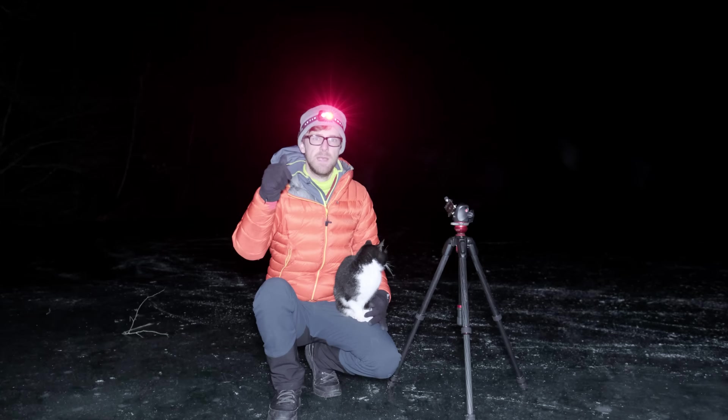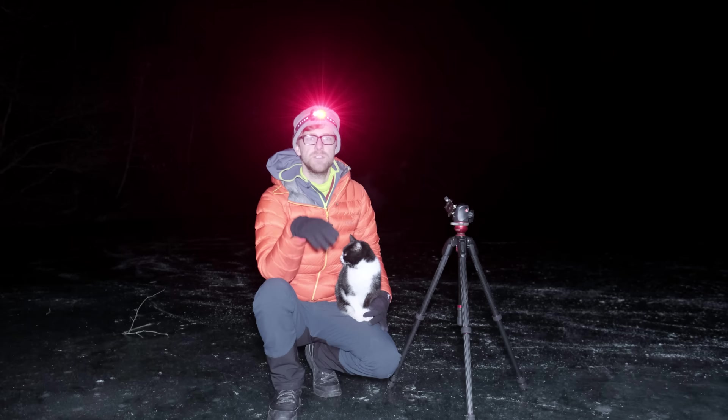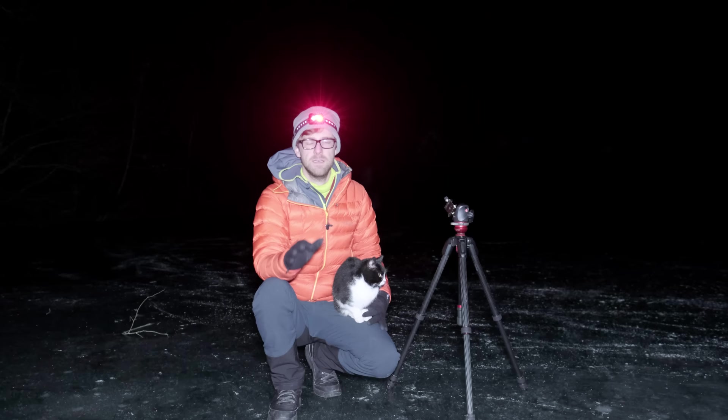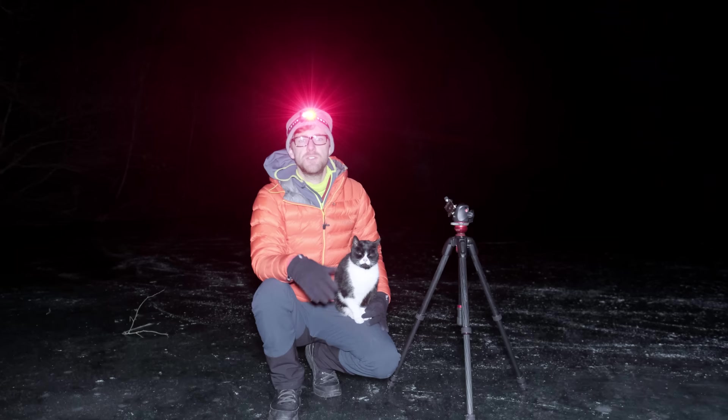Before we even head out with tripod, camera, and lens, there are many things we can do back home in the warmth. First, location scout and get the correct timing before we get here. Pro tip: if you can come to this location and find a foreground element beforehand, it will save you so much time in the cold searching with a head torch. Second, check the weather forecast two or three days out to make sure you get clear skies.